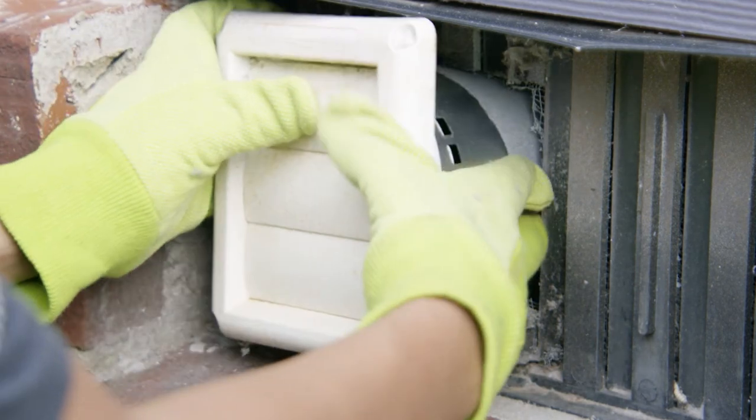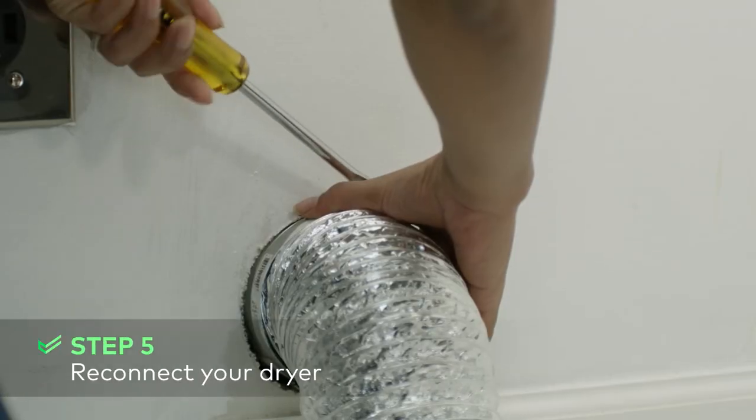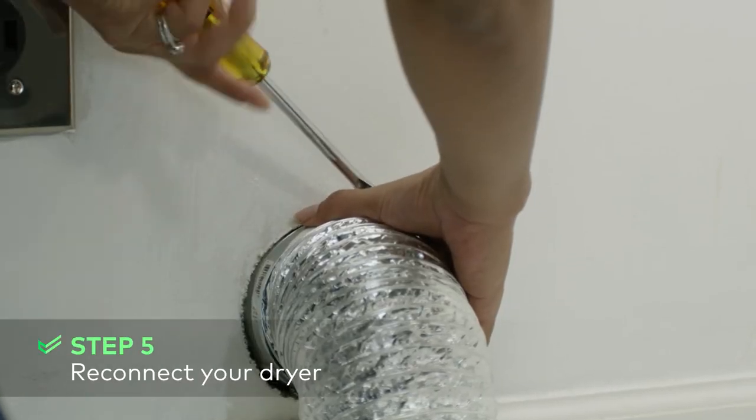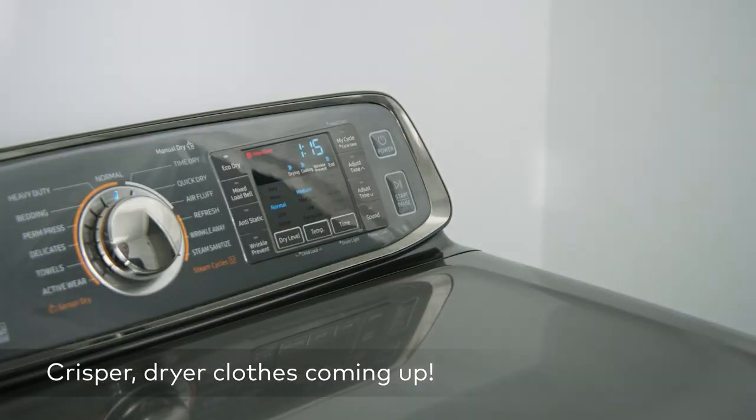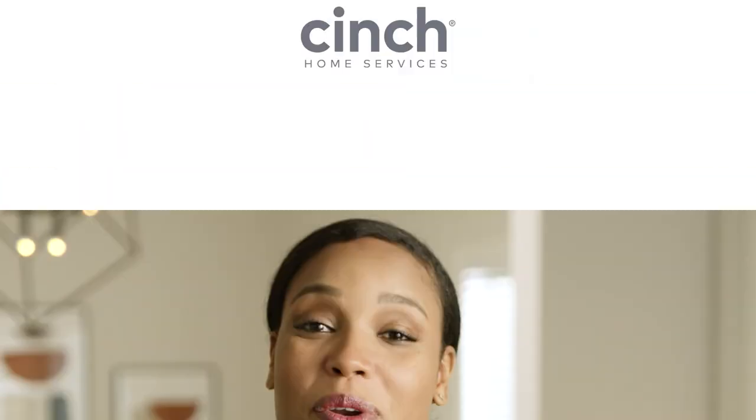Replace the exterior cover to the vent. Reattach the ductwork to the vent and dryer using the screwdriver and move the dryer back into place. And that's it! Clear out all of the dust bunnies living deep within your dryer vent in five easy steps. You just took another step toward making your home as efficient as possible and took a very necessary precaution in avoiding fire hazards. Don't forget to like this video and subscribe to see more handy homeowner tips.